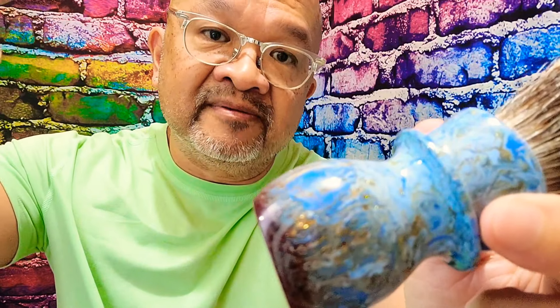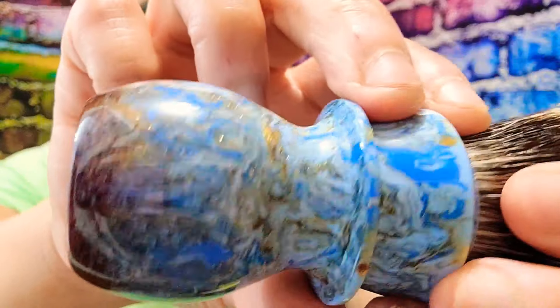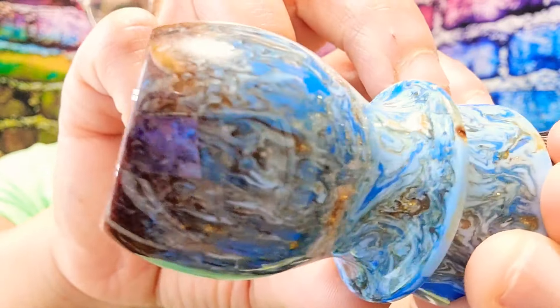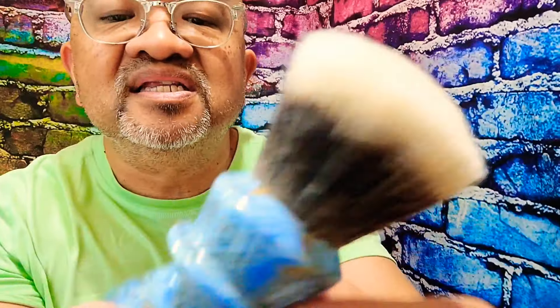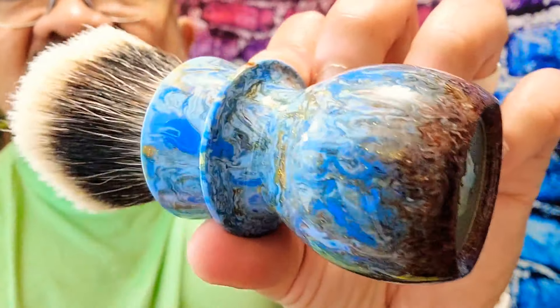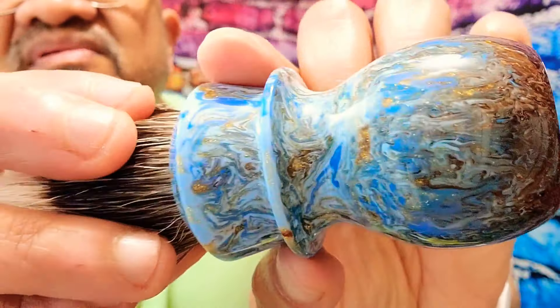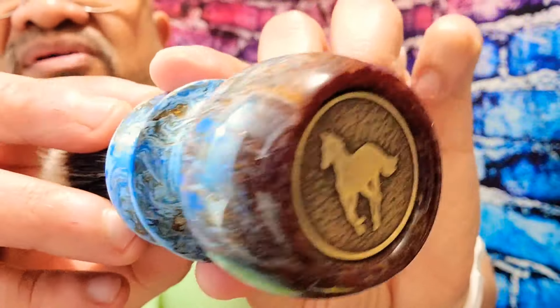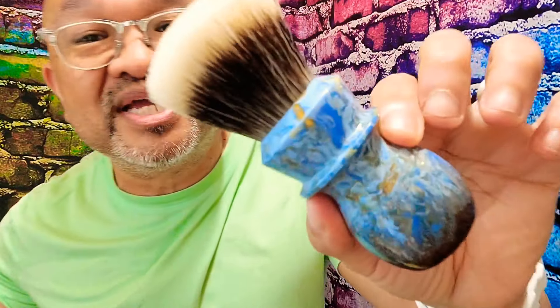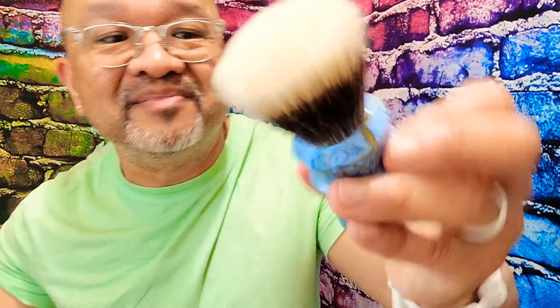Paul, thank you — you did an amazing pour. I'll put a link in the description below to Paul's Etsy page. Look at this pour, man — absolutely stunning. It sparkles too, and I don't know if the video catches it, but it really sparkles. I love the colors, Paul. Thank you, man — you did a great job. I'm going to be enjoying this brush for many years to come.